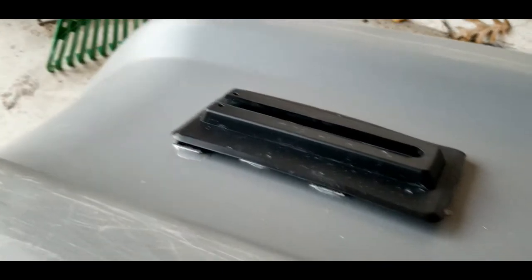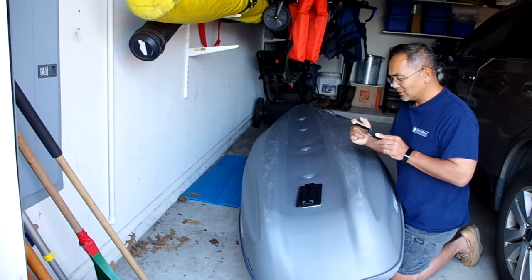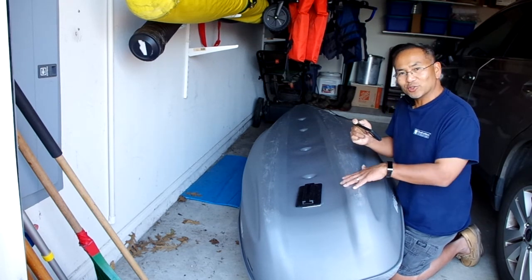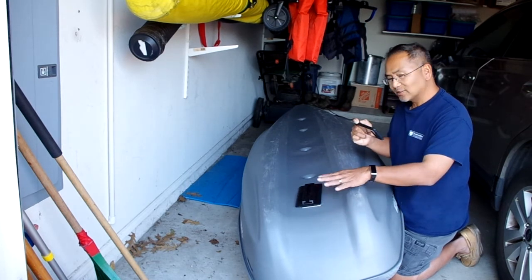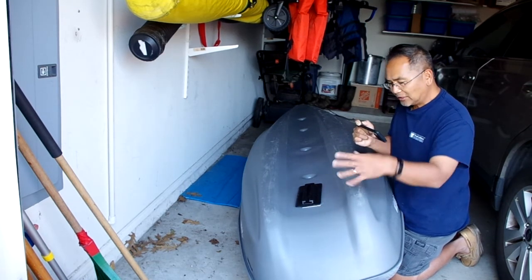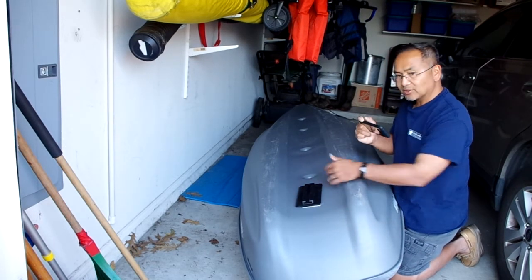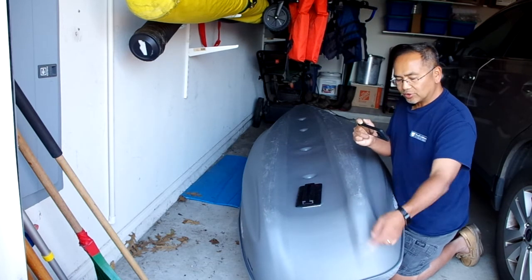So far we've been pretty happy with it — it tracks nicely on this Pelican Catch 100 and I think we'll be using this going forward. Hopefully this gave you an idea on how this works. Basically it's some velcro — the special snap kind, I'll put a link in the video — and then this base and then the skeg that slides onto it.